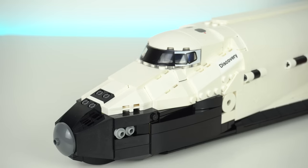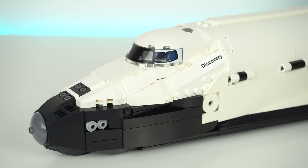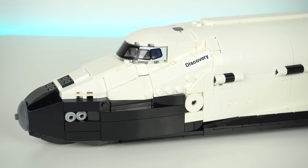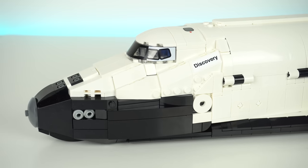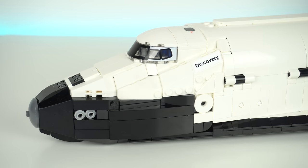But then we move on to my least favorite part of the set, which is the nose of the Space Shuttle. Having designed one myself, I know how hard it can be to make the shapes round like the real thing. Personally, I can't think of any way to make this better, but it does hurt the design a bit having all of these different shapes and angles mixed together. Maybe a new element should have been designed for this section.